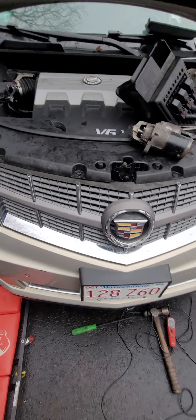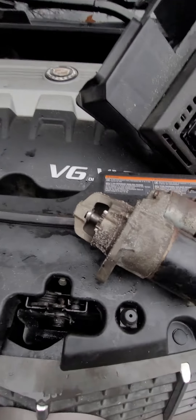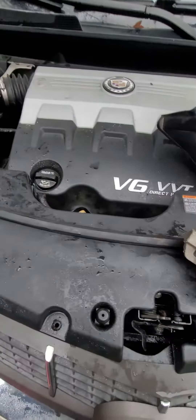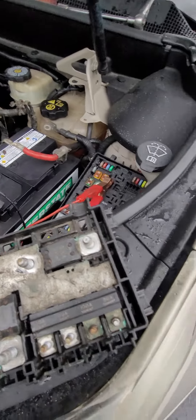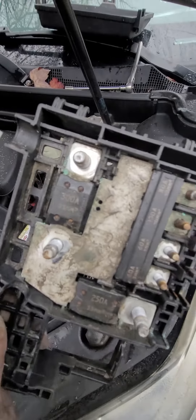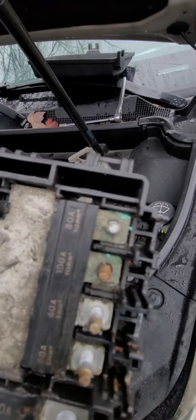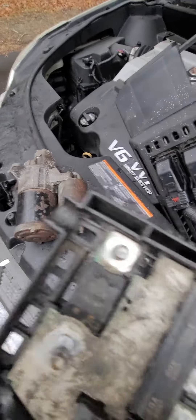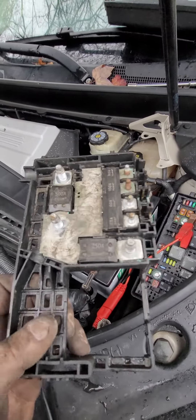I replaced the starter and it still didn't work — here's the old starter. The old starter was bad, but the new starter wouldn't work either. After a little bit of figuring it out, it comes down to that right there. There's a crack on it, and that must have drawn too much current, blew that fuse. It's all one thing, so you have to replace the whole thing.